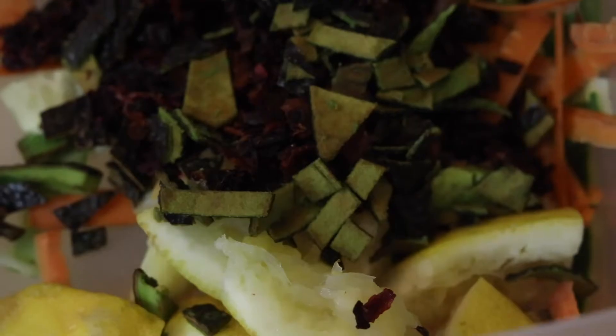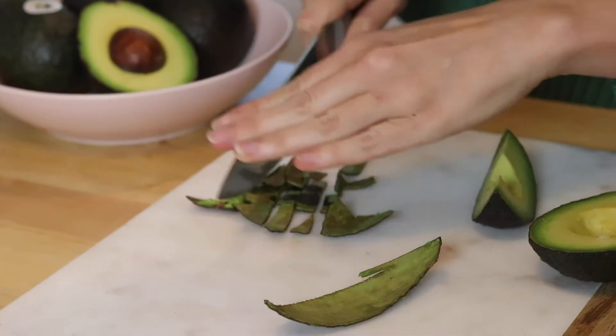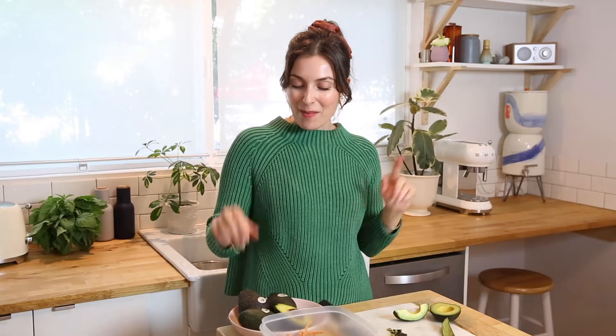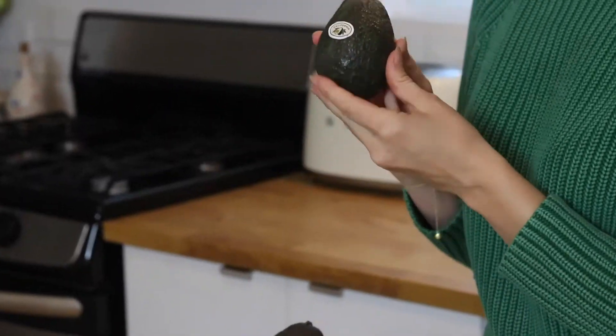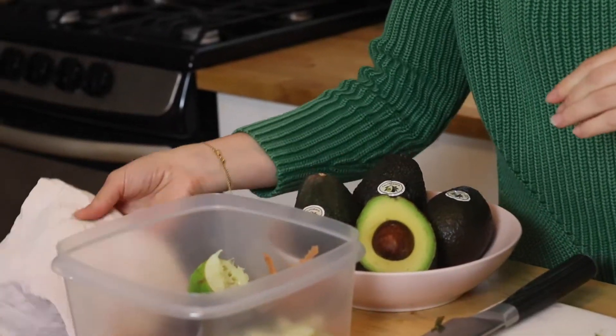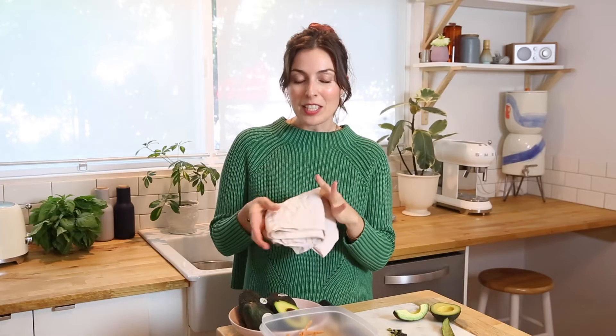I really hope you guys loved watching this video and it shed some light on all the ways you can use the entire avocado — from the skin to the seed to the fruit — to lower your food waste. When you're at the store, be sure to check for California on the label to ensure you're enjoying locally grown California avocados all season long. It's one of my good friend's birthdays, so I'm going to wrap this beautiful napkin up and gift it to her. I'll see you guys for the next video!